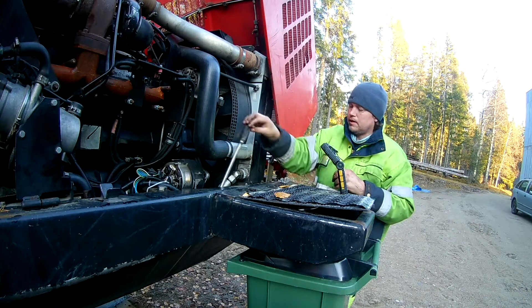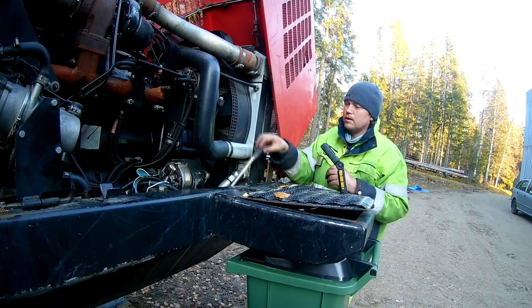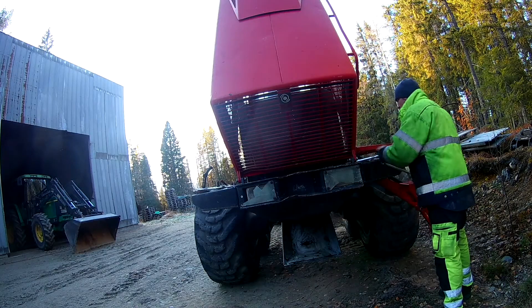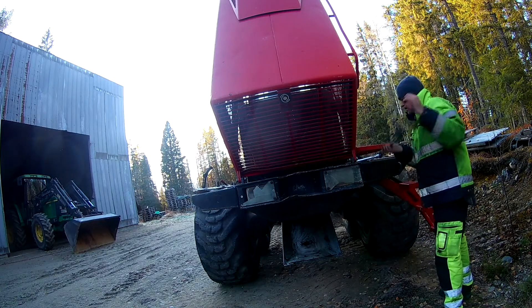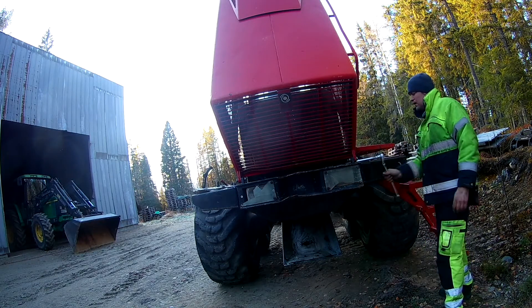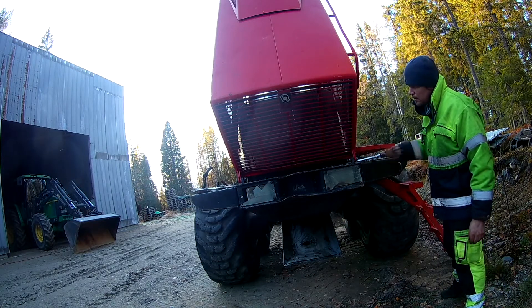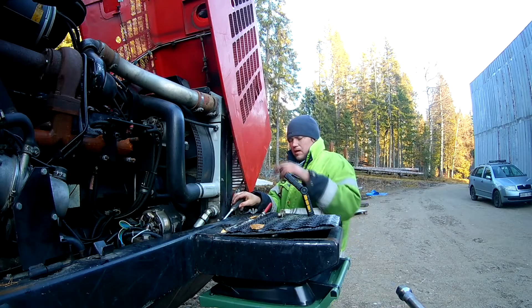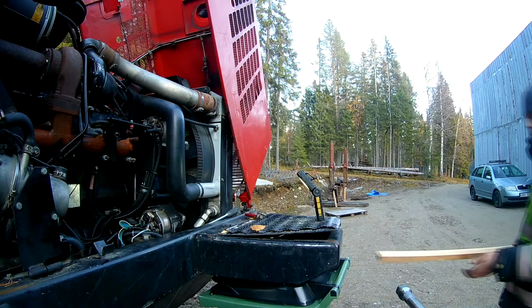Short video about removing one of the boxes in the front. The other side they seem to have welded already, but here it was a little tricky getting access to the bolts. I had all my extensions out accessing the bolts on the other side of the machine, and there are a total of six bolts holding it in place.